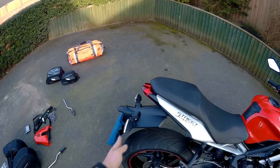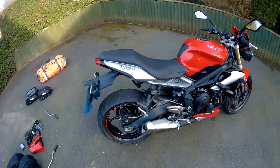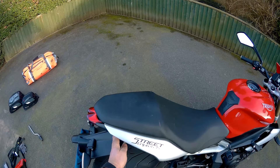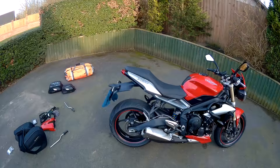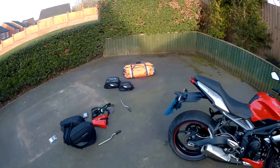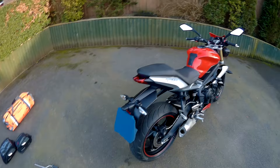A lot of guys do the opposite — they take that off altogether, shorten it, and put a tail tidy on. But if you're riding this bike in damp weather you don't want to get covered in road dirt. The shorter you make that and the more you tuck your tail tidy and number plate under there, the more you're going to get covered in road filth. So if you're only riding in the dry, fair enough, but we choose to ride in all conditions — that's the route we've gone.